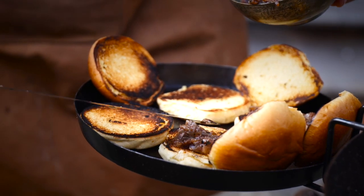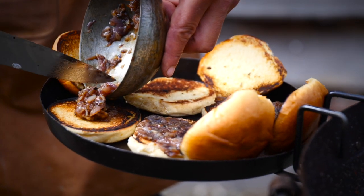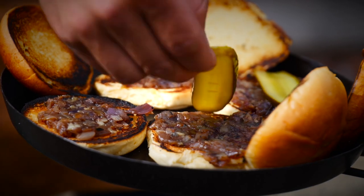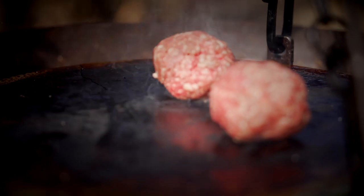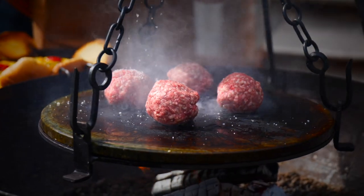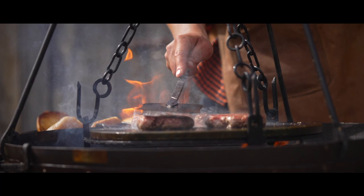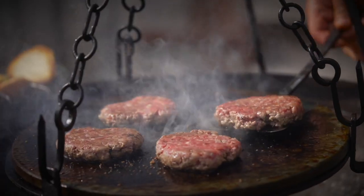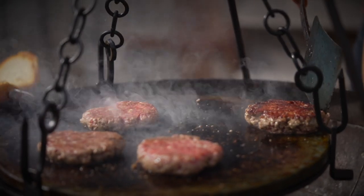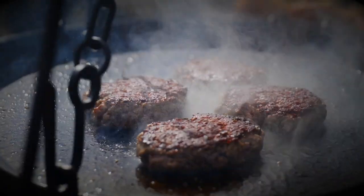Buns are toasted. Take our dirty onion balsamic relish and spread that evenly, then add pickles and mustard. On goes the mince, season it, then use the paddle to smash it down. Get underneath — that's the crust we're looking for right there. Season the other side and then a final smash.